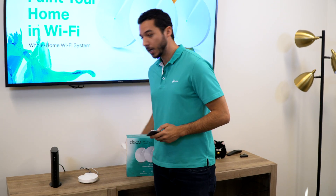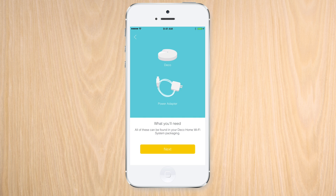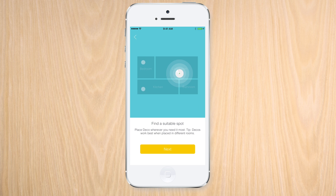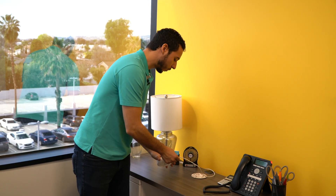With the first Deco M5 unit all set up, we can use the Deco app to help us place the second unit. Now that we have our spot picked out, adding our second Deco M5 to the new network is easy.